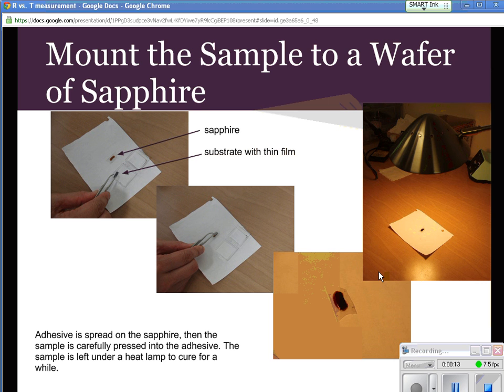First, we prepare a wafer of sapphire — just like sapphire jewelry is made — to mount the sample on top of. So here's the sapphire; we put some paste on there, it's adhesive, and then we take the thin film on the substrate and we adhere it to the top.